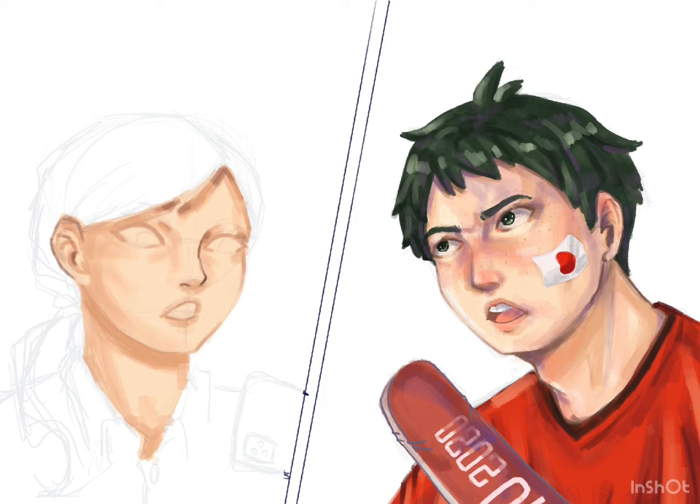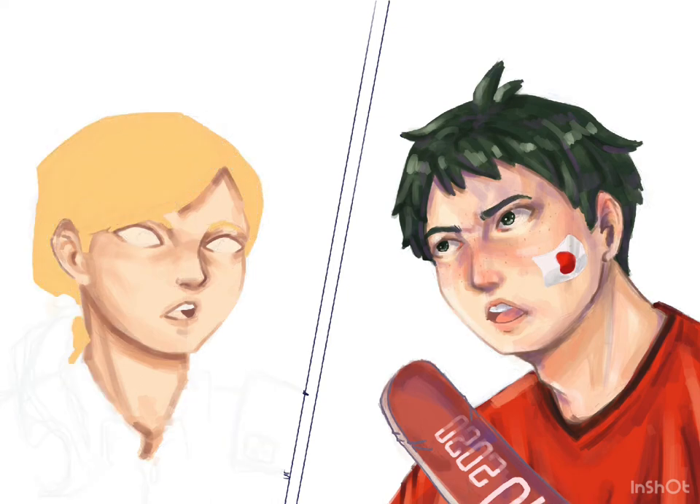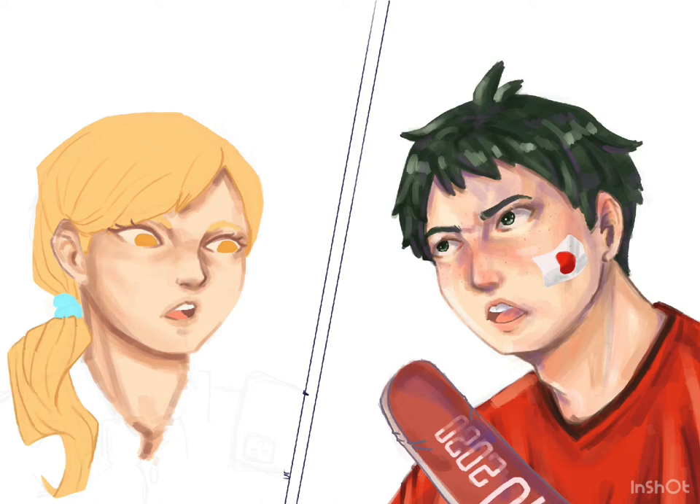A little tip for you guys who want to try a painterly style like this: just keep painting as if you're sculpting a statue. I know it's daunting at first, but I promise you — by not giving up you will finish the piece and it'll look at least decent, maybe even better than you expected. That's what happened to me the first time. I thought I couldn't do it, but it's actually not as bad as I thought it was going to be.